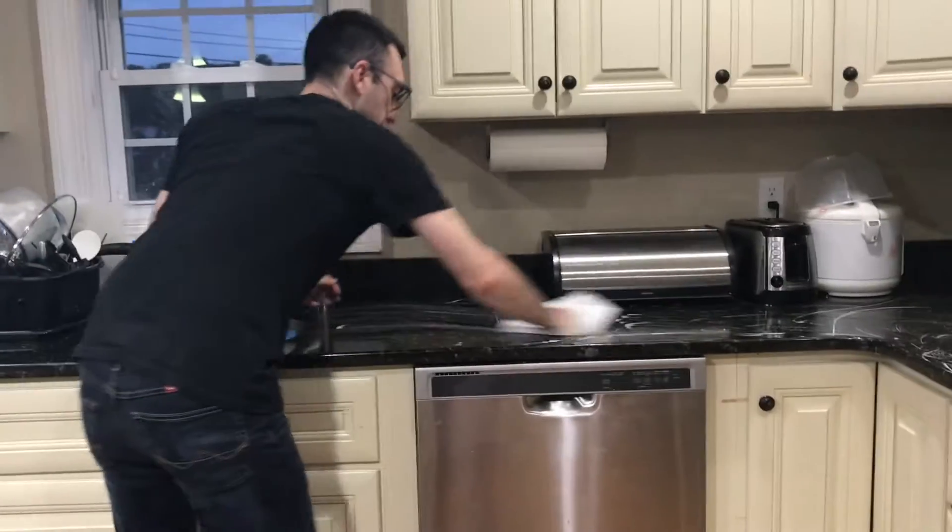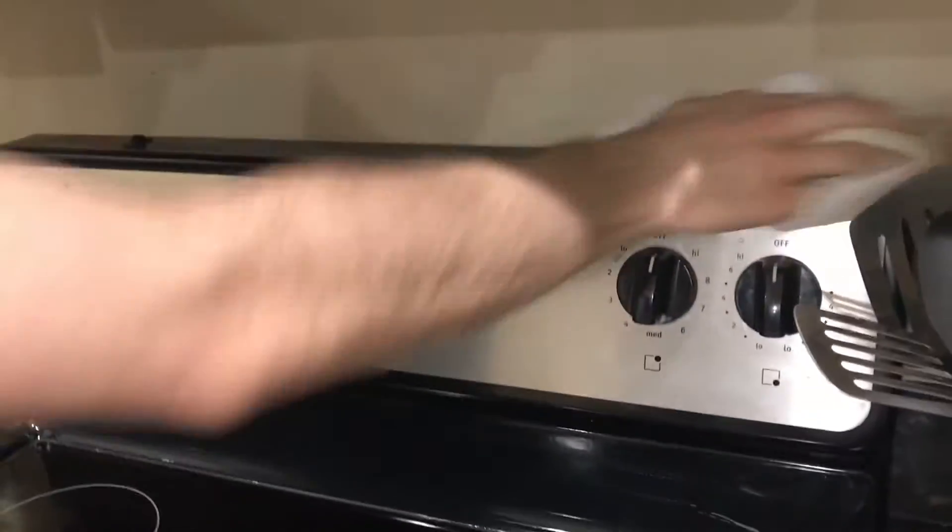All right — paper towels. And I want to start to wipe it down. We're just getting all the excess soap off.